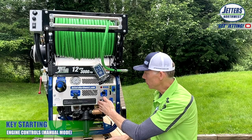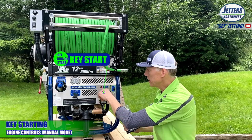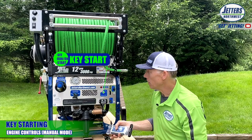Moving over to the engine controls. We've got a key start here. If you're going to run wireless control, you don't even need that — in fact, I recommend you just don't even put it in. With wireless control, the key start, so to speak, is right on here. We'll come back to that.